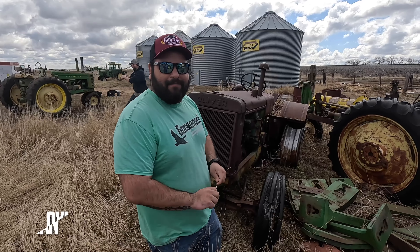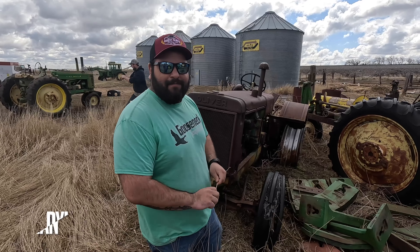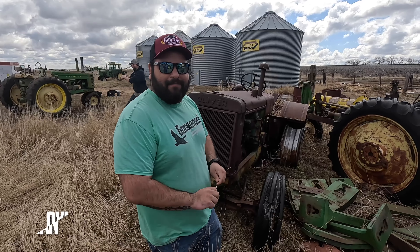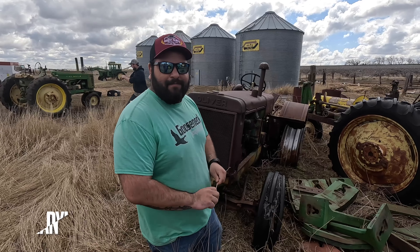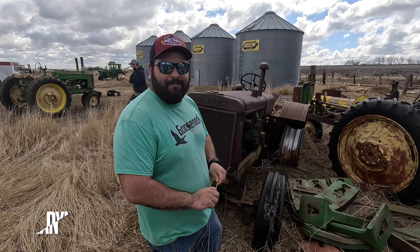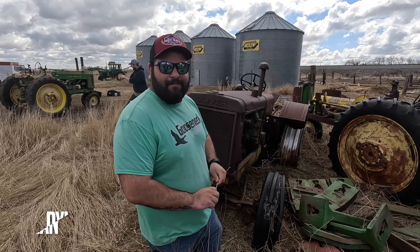If you guys remember from the end of the last episode, M&W makes the adapter for it and there's really only about 40 to 50 of these that are ever known to exist. Here's the M&W tag on it.